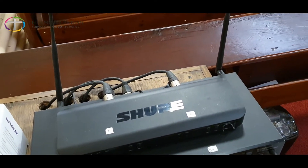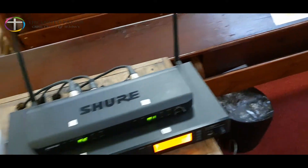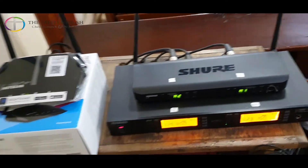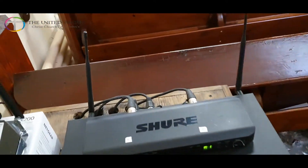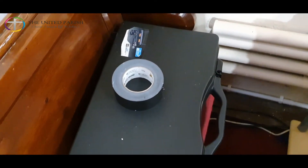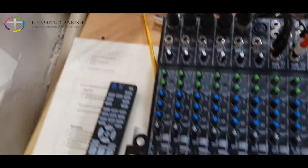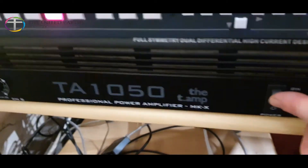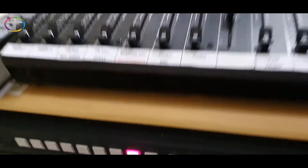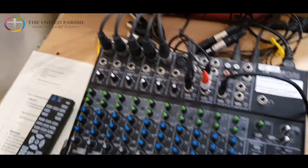Then you put on the wireless transmitter. Just bear in mind that as of the 14th of December there is a problem with the lapel mics, which we're going to raise with the vestry. So in the meantime you use the handheld mics through this box — the handheld mics which you can find in this briefcase. Once you have that on, switch the amp on. The amp is down here at the bottom. You press it to on. Don't worry about this other box — this is for the videos and it's always on.